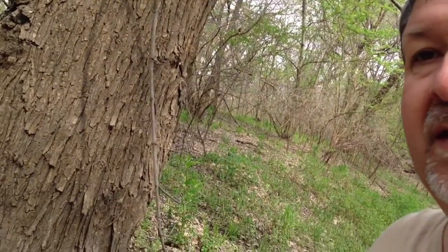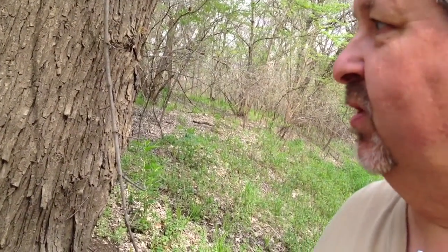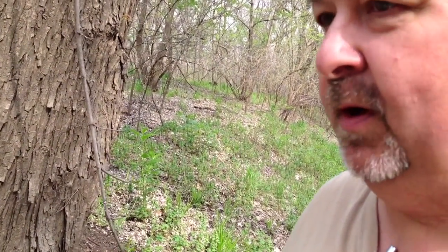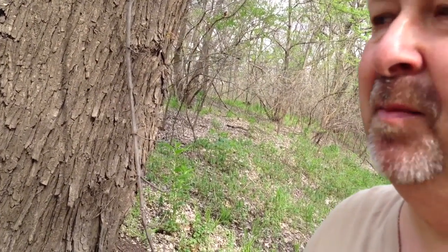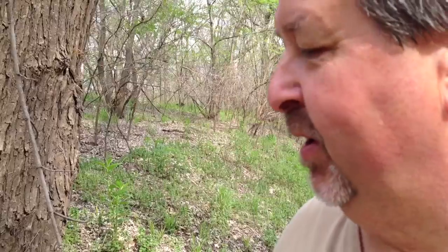We're out here mushroom hunting and you just never know when you're going to come up on a few. I sort of found what might be a bit of a mother load here, so I want to show you what they look like in the wild. Here's your look.